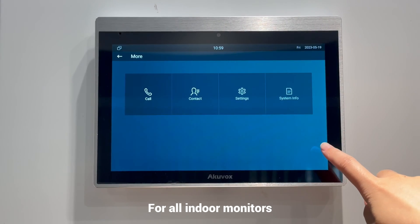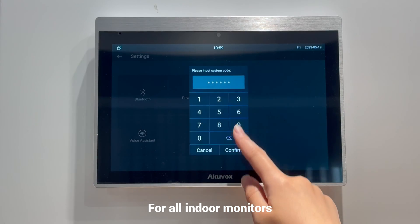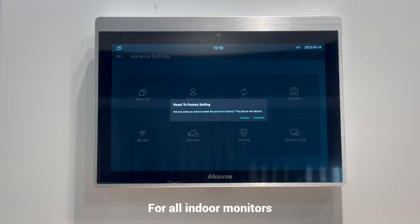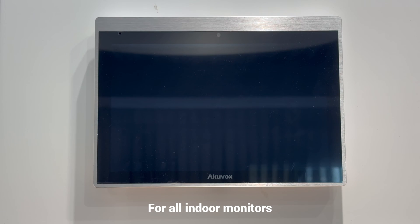For indoor monitors, here we take IT83 as an example. To enter its advanced settings screen, tap more settings, advance, and type in the password — the default is 123456. Select reset, reset to factory settings, and tap confirm to reset the device.